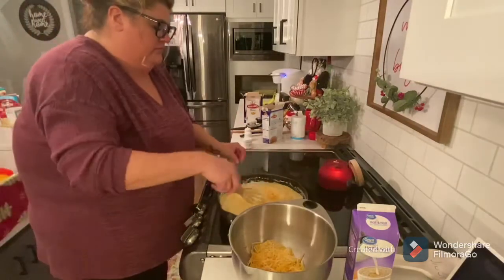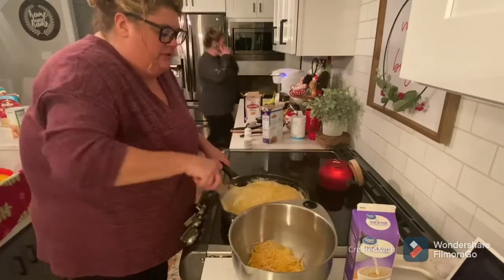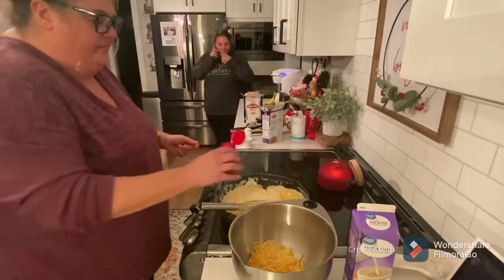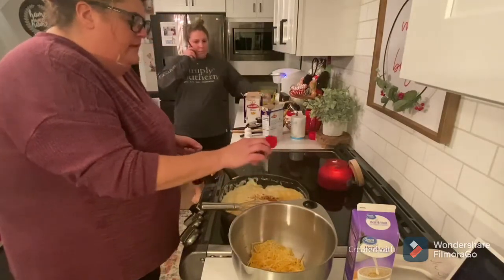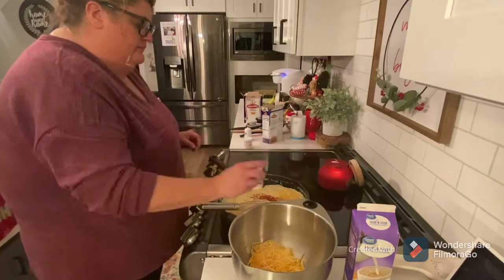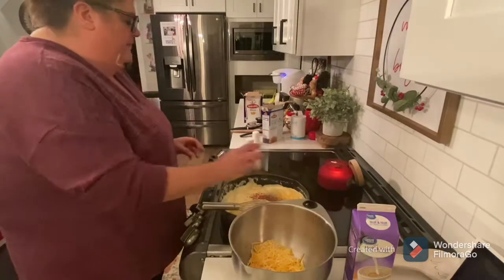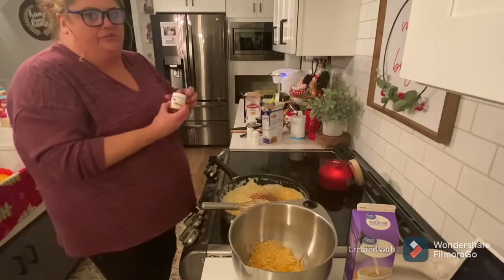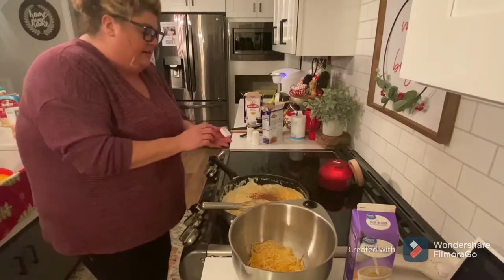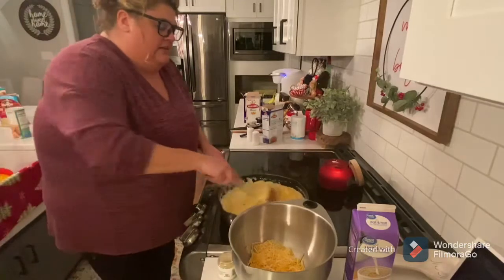I'm gonna stir this roux up really good, make it creamy. We're gonna add just a little dab of smoked paprika, a little bit of salt, a little bit of pepper, and just a little bit of ground mustard — you do not have to use that, it's optional. I'm gonna eyeball it, probably about a tablespoon. Mix it up real good.